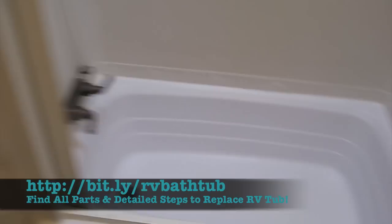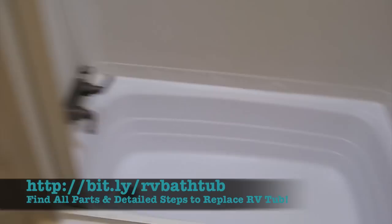And there you have it — brand new tub, drain, and faucet installed. Old surround replaced, curtain reassembled, fresh silicone caulk all around. Pretty much an all-day job this way. If I were to do anything different, I would just replace everything — tub and surround — at once, and I probably would have been done by lunch.